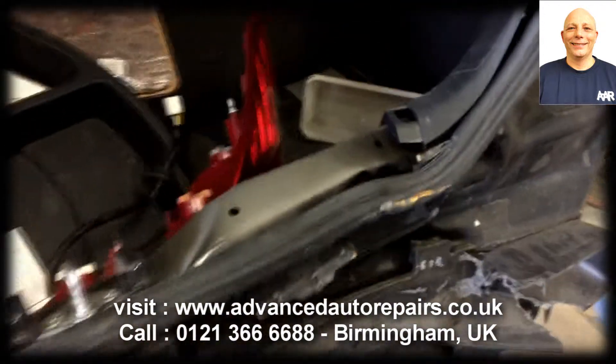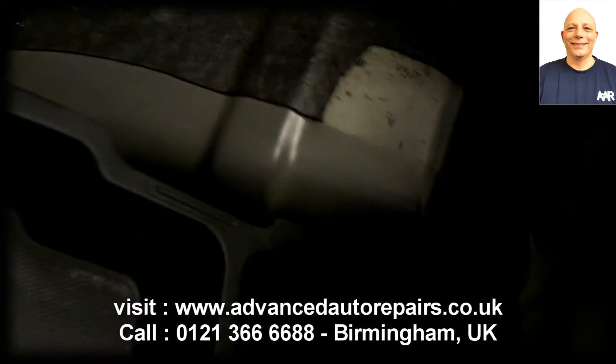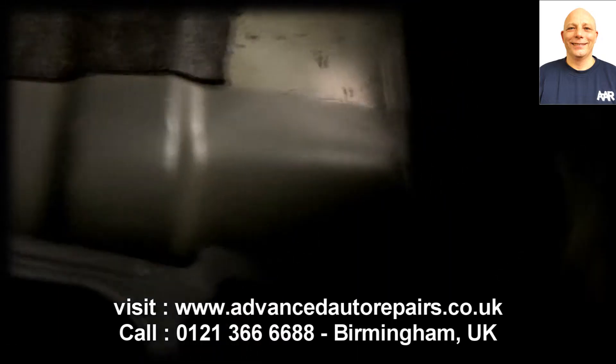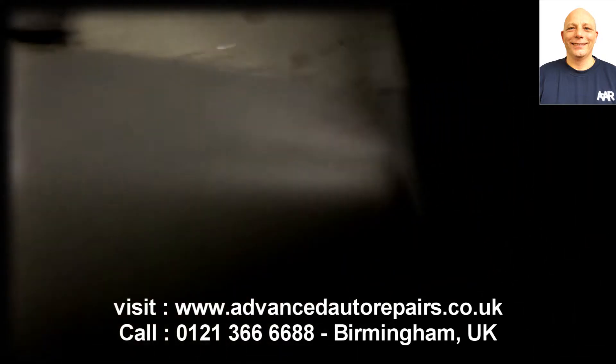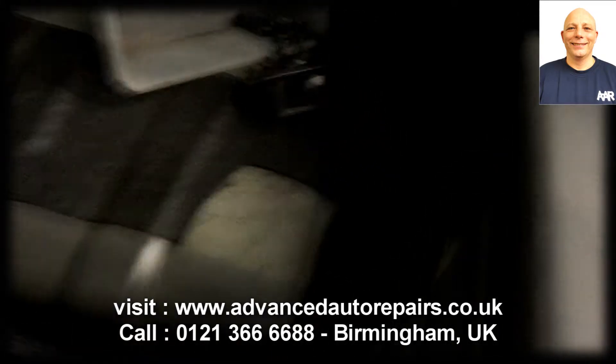Also in the damage is the inner boot floor. You can see the boot floor has crumpled, and this is the reason it's going on the Jig.